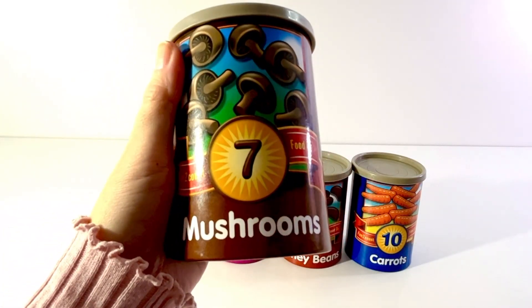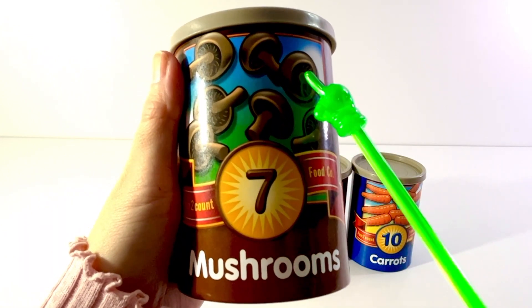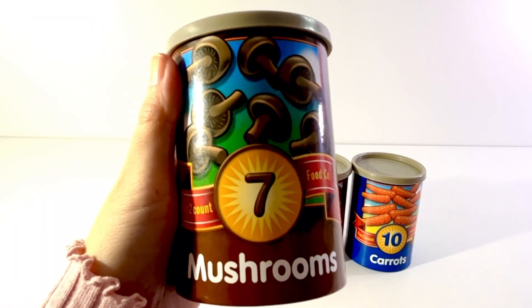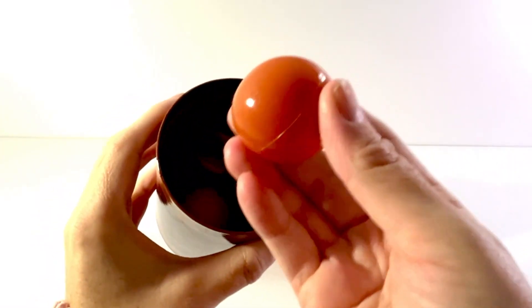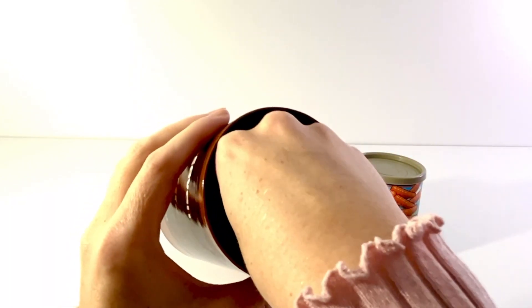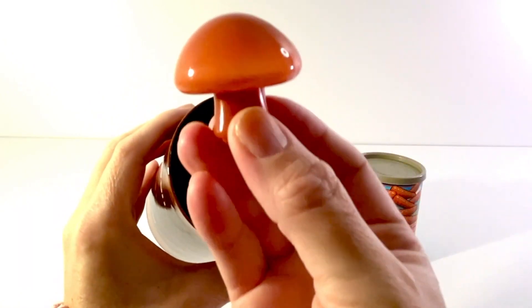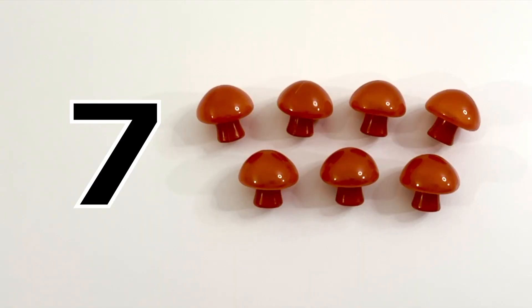Our next can has a number seven on it. This can shows a picture of mushrooms. One, two, three, four, five, six, seven. Seven brown mushrooms. Let's open it up. One, two, three, four, five, six, seven. Seven brown mushrooms.